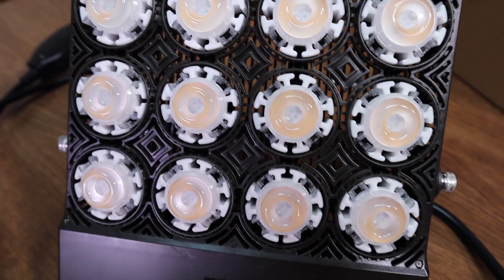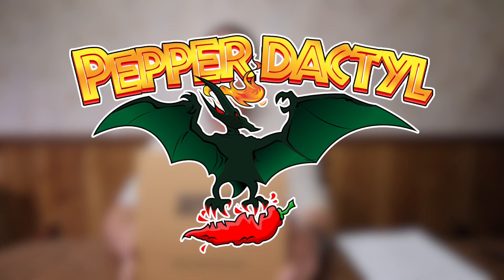Hi, this is Peter Stanley. Welcome to my channel. Today I want to take a look at the Sansi 70 watt grow light. Sansi sent this light to me for free to evaluate, try out, and share with all of you how it works.